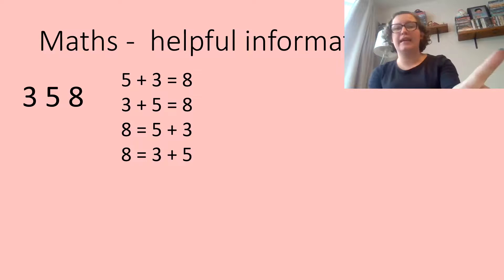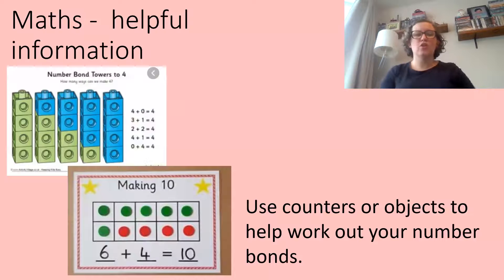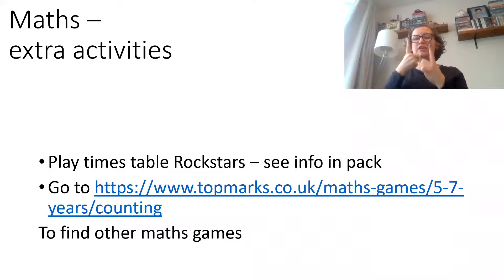You're also going to be asked to choose some numbers — like three numbers, for example two, three, five, and eight — and make some addition sums yourself. Think about using things to help you, like counters or objects, to work out your bonds to different numbers. At the top there's making four in different ways, and underneath look at how they've explained making 10.